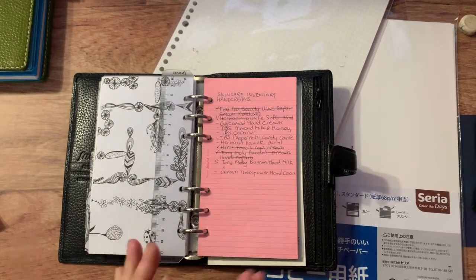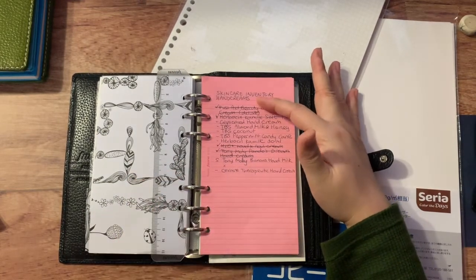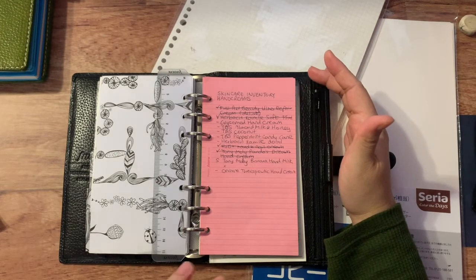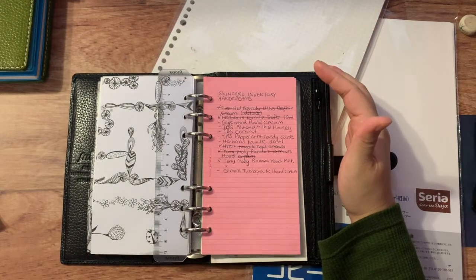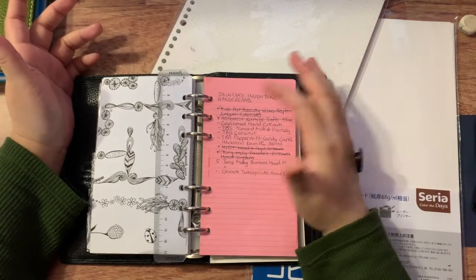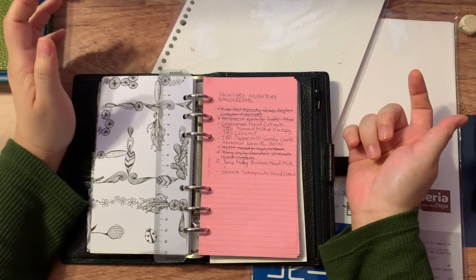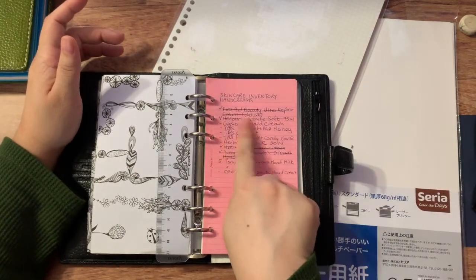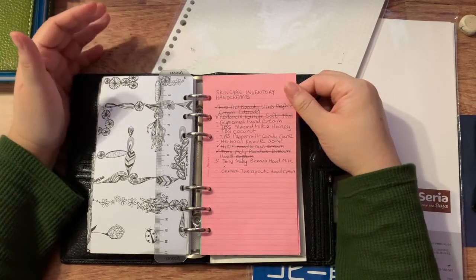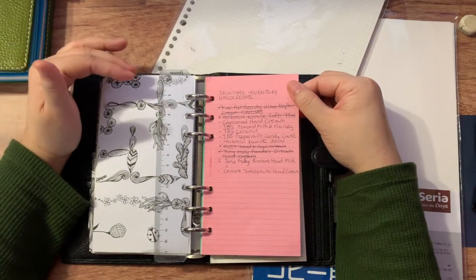I used the paper that came with the Filofax binder, and for each kind of beauty inventory I had a different page. Last year I called it the skin care inventory — for example, this category is hand creams. It's a lot less detailed than the bullet journal supplies inventory: no numbers, just a list of everything I own. I put a little dash for every hand cream, and if I've opened one, I put a check mark. If I've used it up, I cross it off.